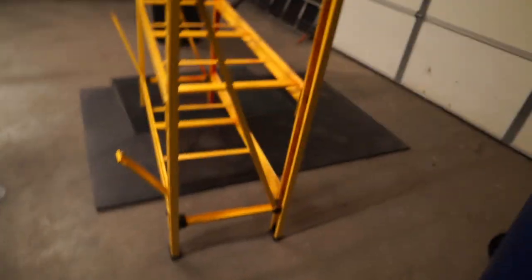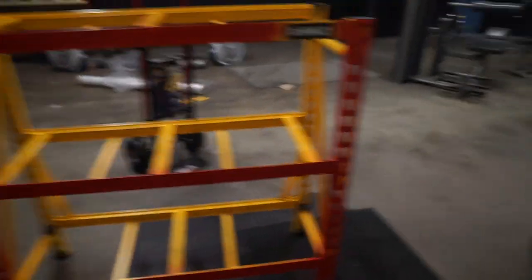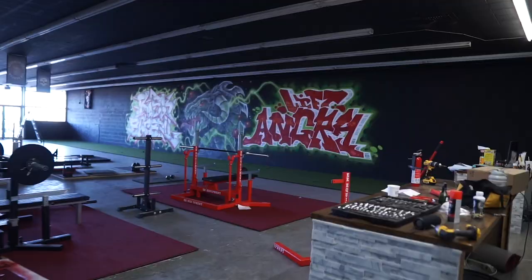I think last time I showed you guys I had this thing — I bought it, it was pre-built from Ace. I'm currently painting it red so it looks a little bit more like this, it's going to look pretty cool. I'm just using spray paint — pretty good quality, the same exact spray paint I used on my deadlift platforms. So it's going to match really well with everything in the gym, which I'm really excited about.